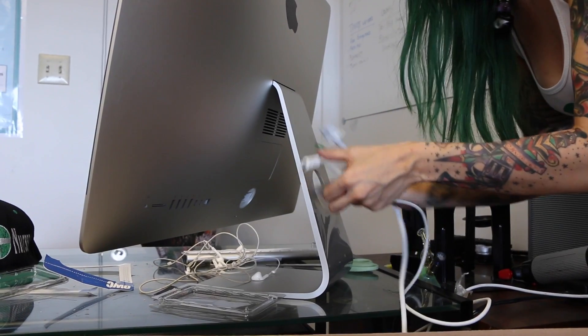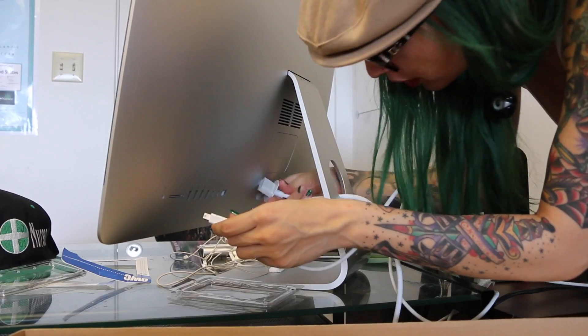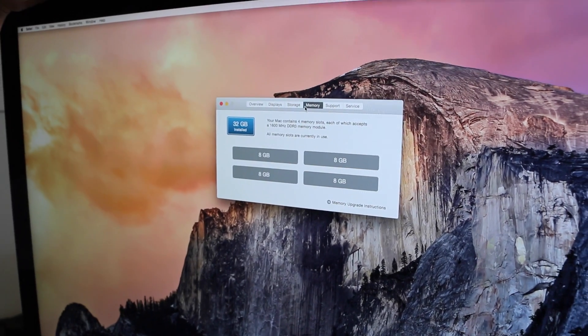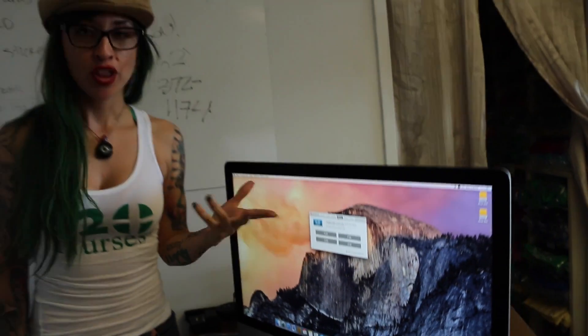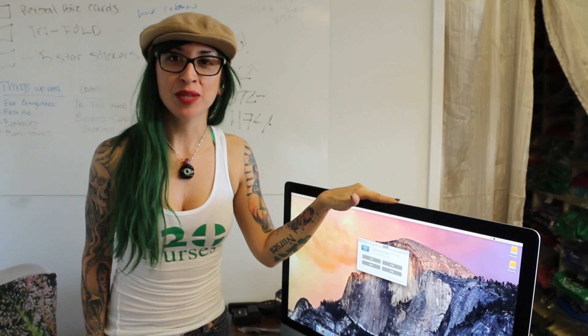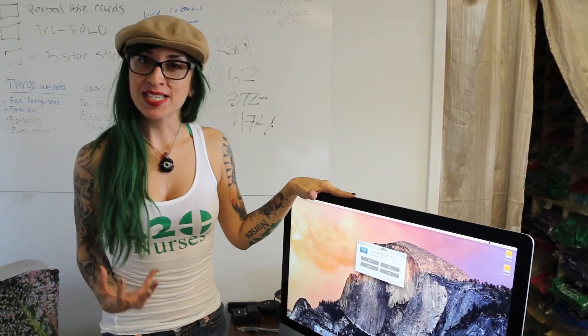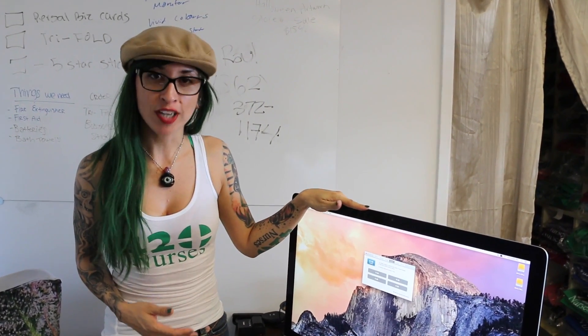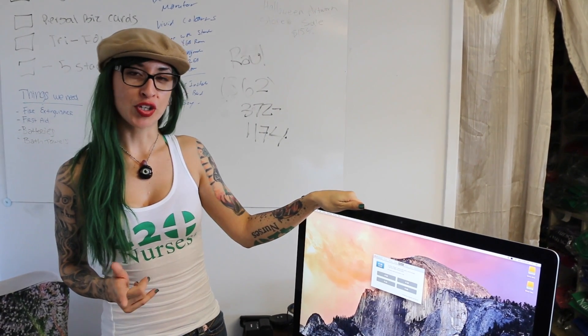Make sure your wires are plugged in. Now let's see if our new memory works. It turned on, which means that we did install the memory correctly. As you can see, our memory upgrade was successful — we now have 32GB of memory on a 5K computer. Now the 420 nurses are going to be able to produce the best quality videos and pictures. Thank you so much for watching — let me know your comments and questions.